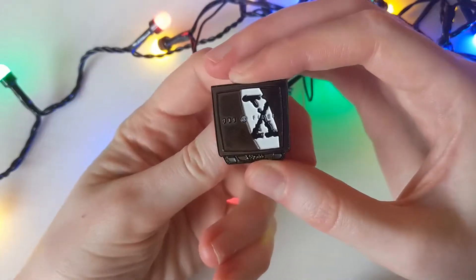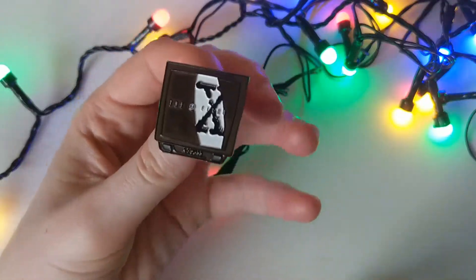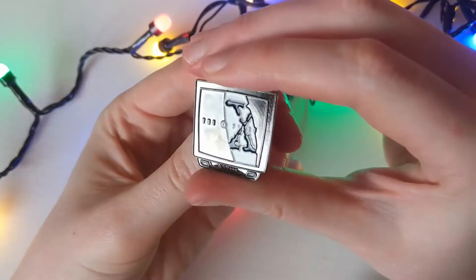Hello, my name is Tessma, The Fifth Figure Reads, and today we're reviewing the second pin from this package. I got these two from the same seller, and today we're reviewing the X-Files one.